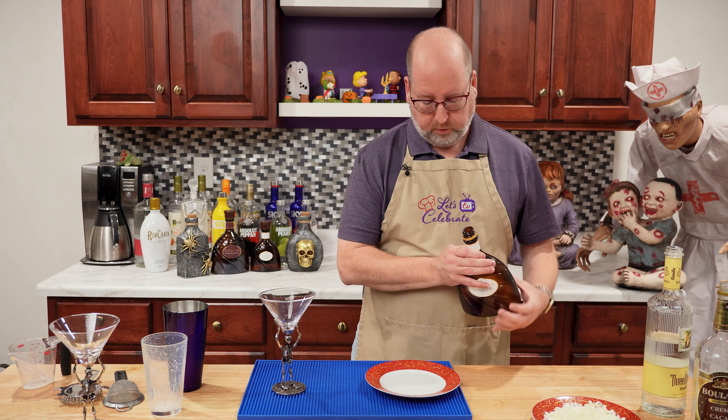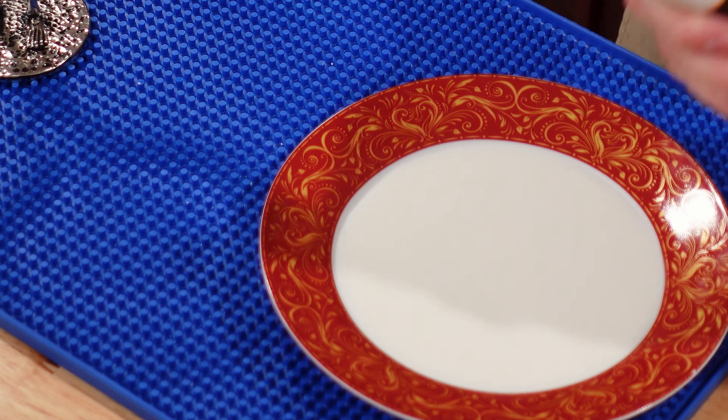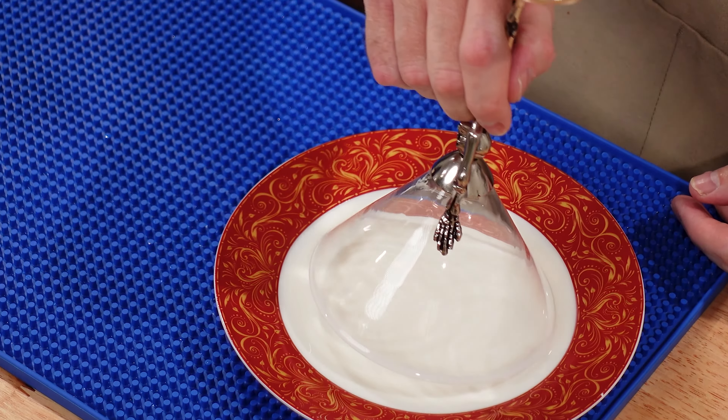Now this is a very easy drink, and I love it because it's Halloween right now, so I can make it and enjoy it now and call it a boutini. If it's Christmas, you can call it a white Christmas martini, but really you can have it any time of year.